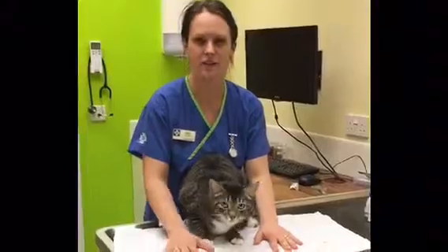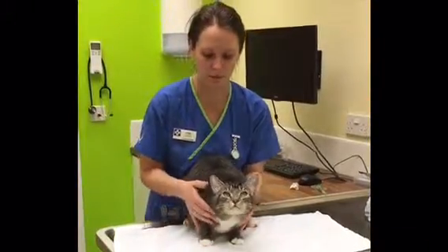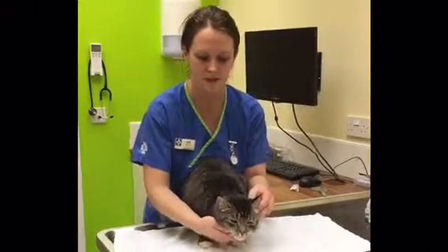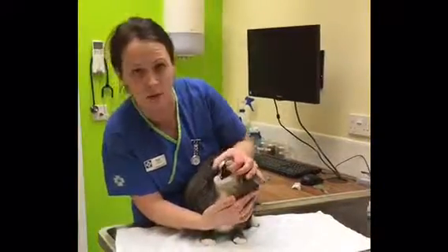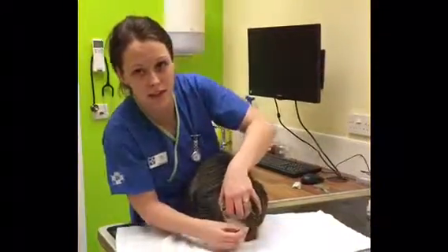Put the cat on a surface so they can't slip. Point them so the head is facing away from you. If you pull the mouth, the mouth naturally opens, so this enables you to get the tablet in.